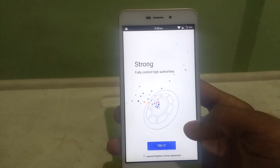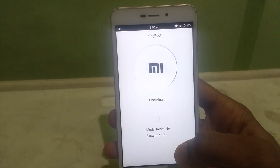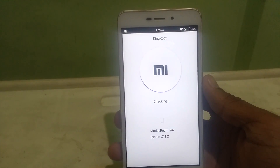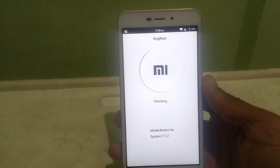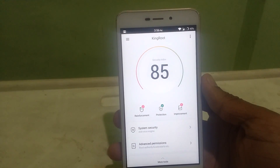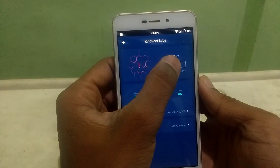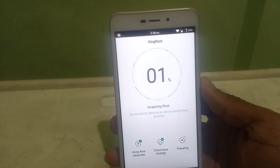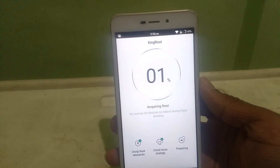Now go ahead and click on the Try button. It will check for root on your Android. Wait for a few seconds, then click 'Try Root.' Then the root process will begin. Don't be afraid if your device reboots during the rooting process. Just sit, relax, and let KingRoot do the magic for you. And if it gives a root fail, then choose Try Again.